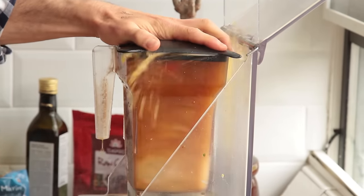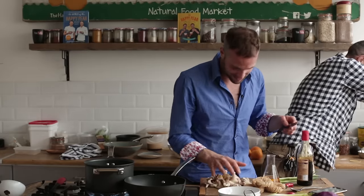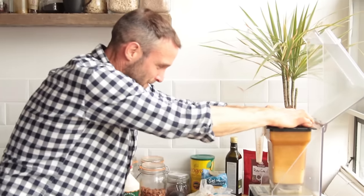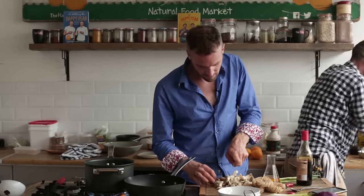I forgot to put the lid on! It always happens when you're blending hot stuff. Okay, first adventure, a bit of excitement. We can still do this — four minutes eleven. So I'm chopping up the mushrooms, chopping them up a little bit rough. We're going to have a little less stock for this one.